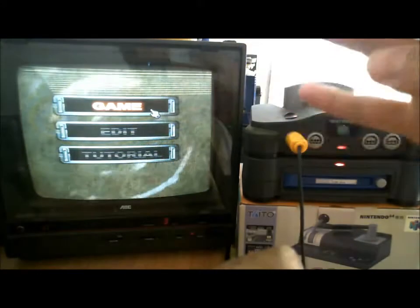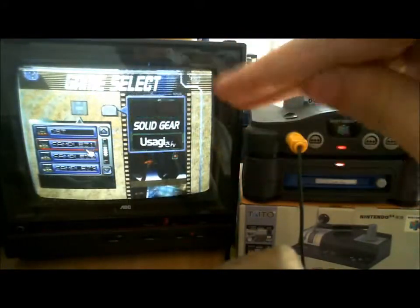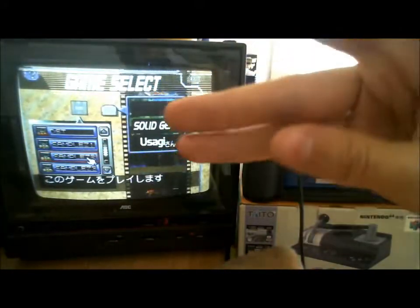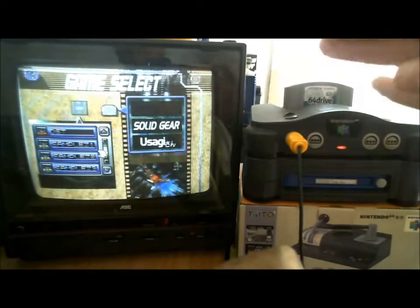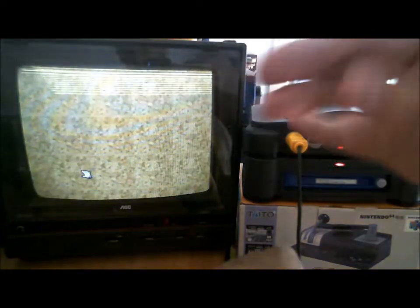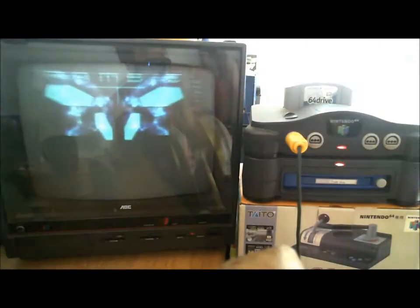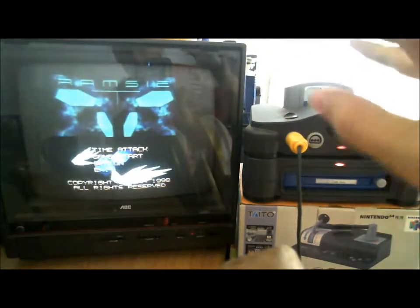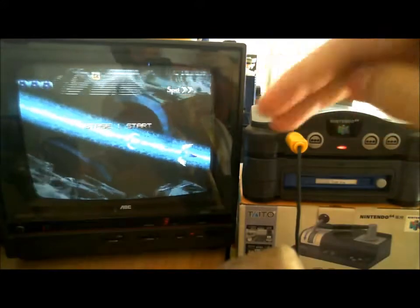These are actually the ones that are built in. This one would be Solid Gear, this one would be Mr. Bunny, and this one is that hidden one right here. Just to show that they actually do work, let's go ahead and load one up. There we go — and there's Ramsey. Boom, boom, boom. Yay.